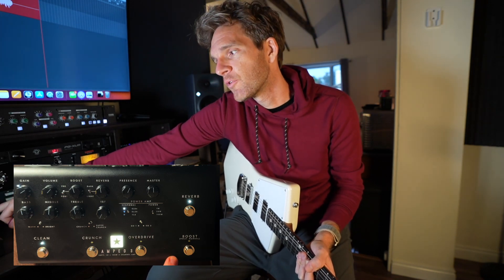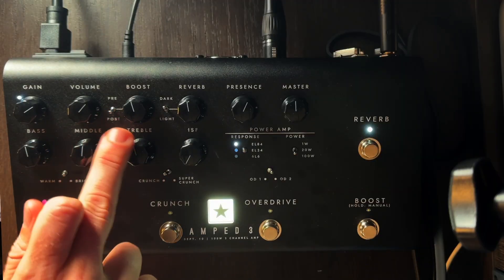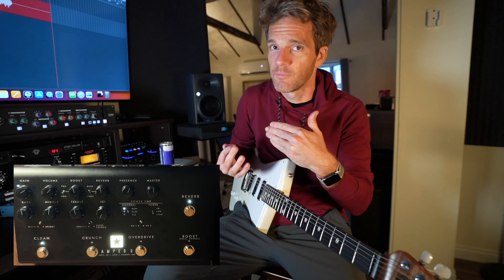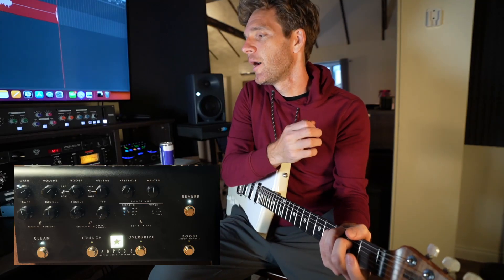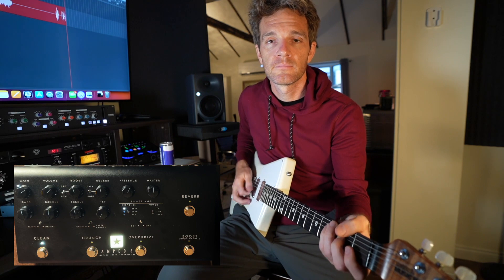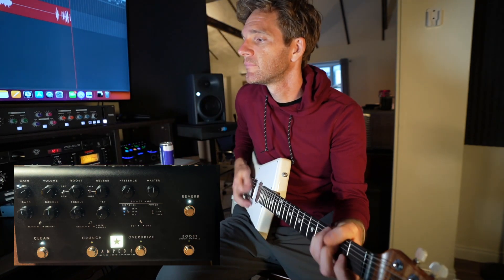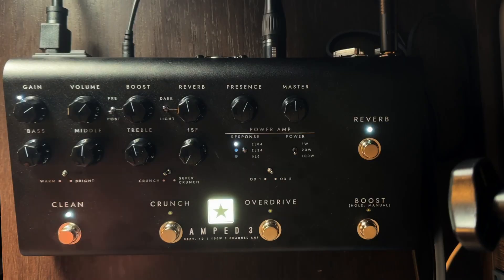You can set it up for boost stuff live, and you can hit it pre or post, which you can toggle right there. So you can actually drive the front end of it, or just use it as a volume boost. We also have reverb — reverb is a must for me. The reverb is just on or off right there, and then the amount corresponds with the knob — dimed all the way out.